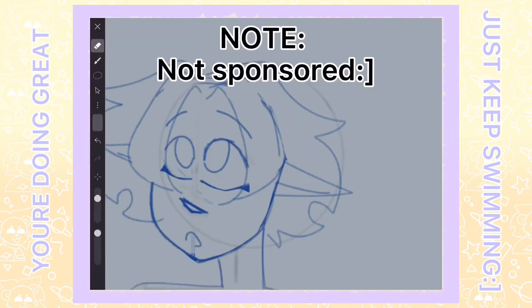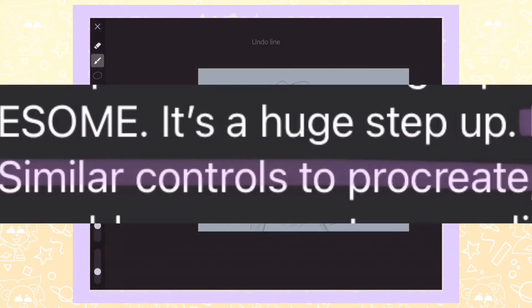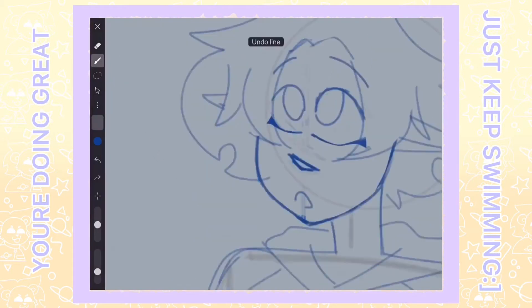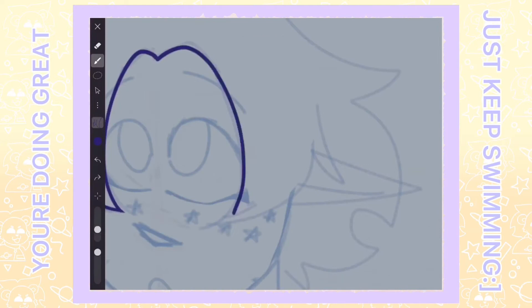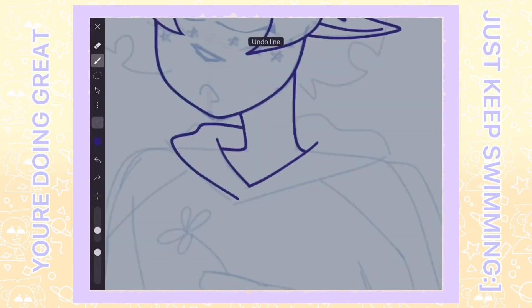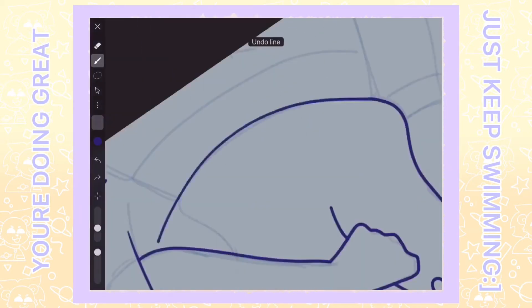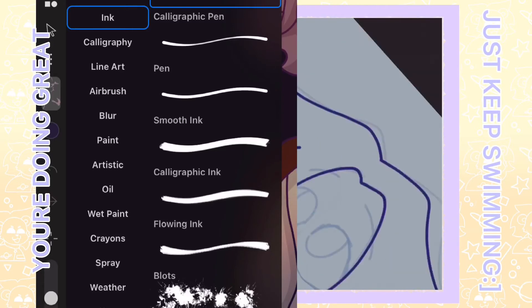By the way, I'm not sponsored. iArtbook is a drawing app considered to be like Procreate, but free. While I was drawing, it gave me a feel of it being like Procreate. I don't have Procreate, so I'm not sure about all the qualities or features, but the brushes and layers make it feel like it was similar to Procreate. This app was nice to use.